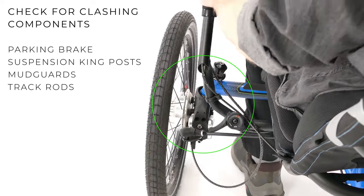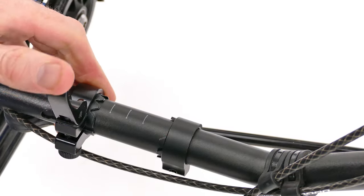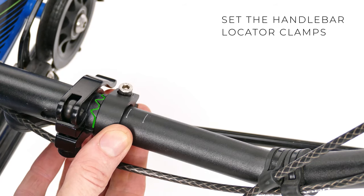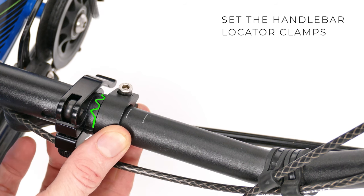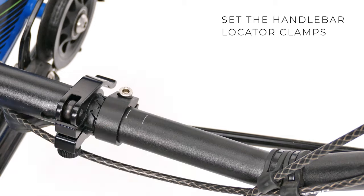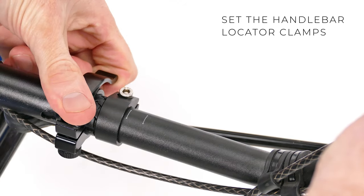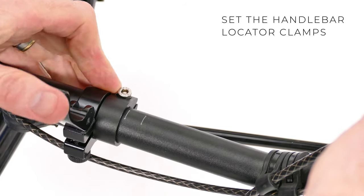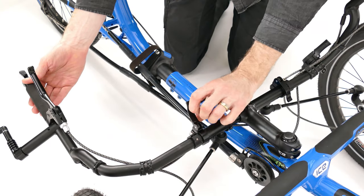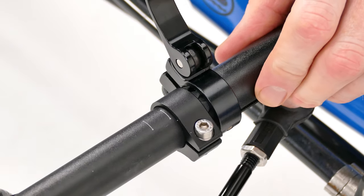When you are happy with the position you can adjust the locator clamps. The teeth on these clamps fit snugly into the teeth on the handlebar midsection. These are designed to hold your handlebars more tightly in position and, more importantly, enable you to put the handlebars back in exactly the same position after folding your ice trike.